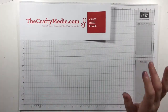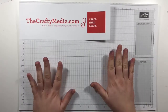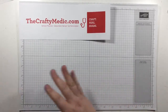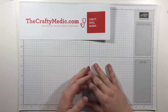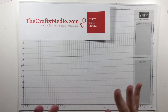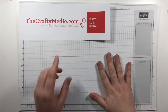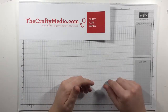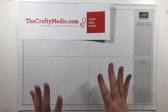Hi everybody! I wanted to do a super quick stamping basics video — I haven't done one of these in a while. There are some changes right now that are confusing people about stamps. I'm going to show you three different types of stamps and a couple of basic techniques using pretty much just stamps, ink, and paper. If you need any of these supplies you can go to craftymedic.com — there's a shop button there, and if you're watching on YouTube or Facebook there should be links as well.